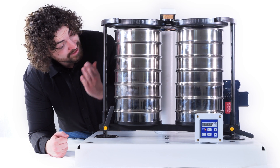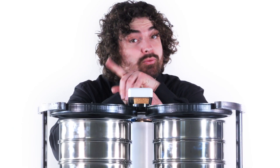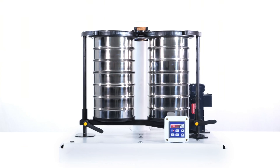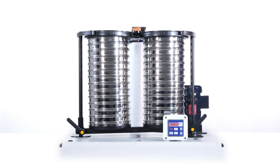And now we arrive at the RX94 — dare I say the coolest shaker of the series. It runs exactly like the RX29 except dual stacks — double the amount of particles to analyze, operation time sliced in half. This is the way. You can run 6 full height sieves with a full height pan and 13 half height sieves with a half height pan.